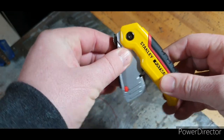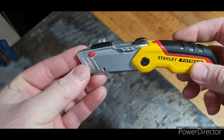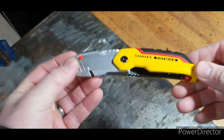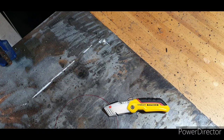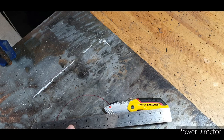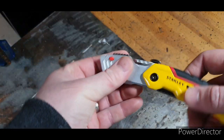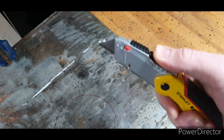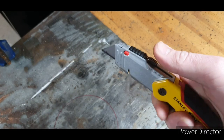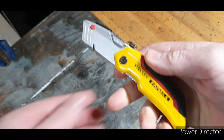To open it up, just simply pull it open — does lock in place. So I'll just get a measuring utensil. Looking at that, it's about six and a quarter inches, round about that anyway. Then you've got your button on top which slides, and obviously you've got your different locking positions in that.